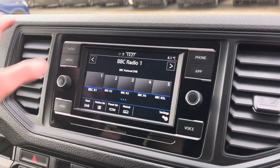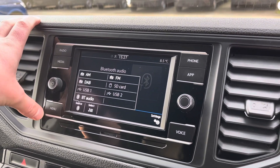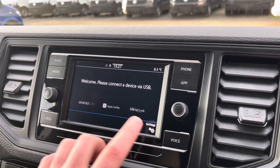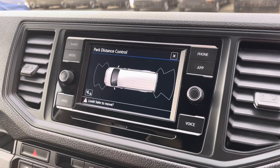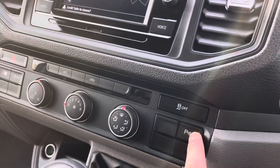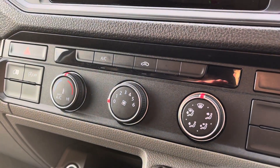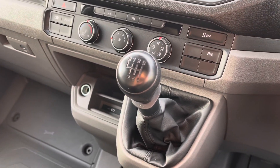Coming across to the middle, you can see you've got your DAB digital radio, your media — you can select your source and your menu. You've got phone connectivity via Bluetooth and app connect for connecting via USB, with Android Auto, CarPlay, and MirrorLink. When you put the vehicle into reverse, you've got your front and rear parking sensors on the screen. You've also got your air conditioning controls, and just there you've got your six-speed manual gear stick.